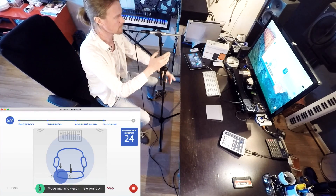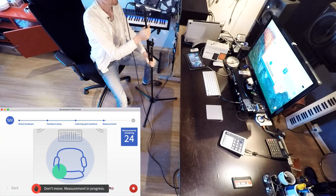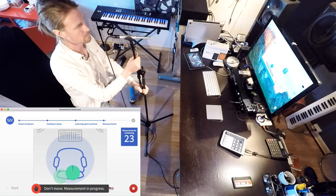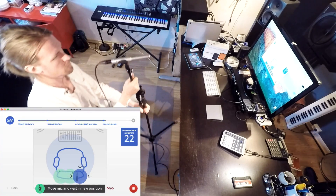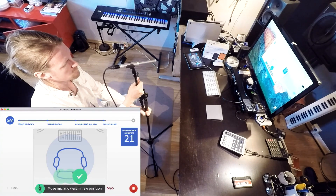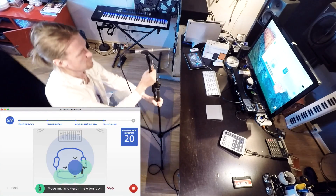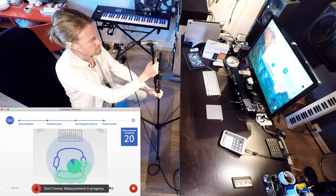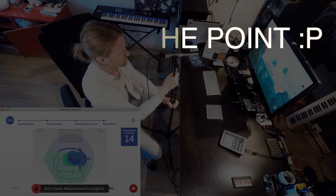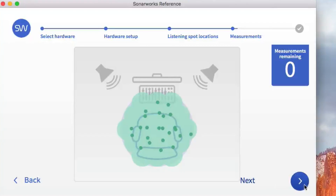It says that I have to move the microphone to get inside the blue circle. Now just move it again — let's move the microphone into position. Okay, so we've finished. Now we can go to next.